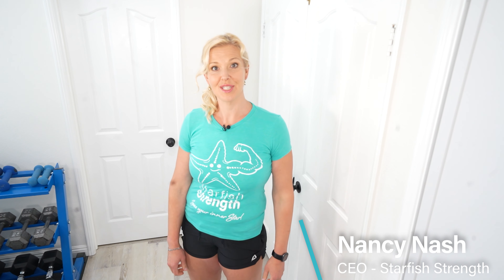Hi there, I'm Nancy Nash with Starfish Strength, and today I want to give you two great stretches to help your neck and shoulders feel fantastic.